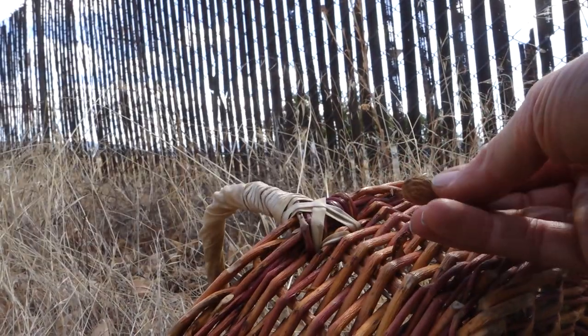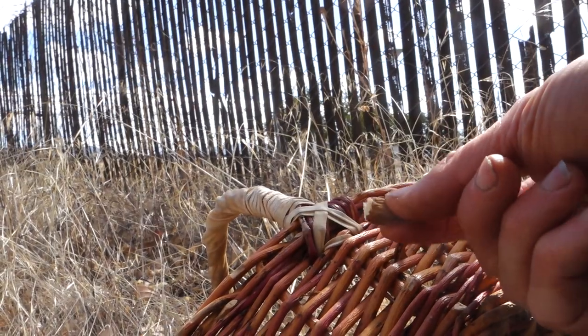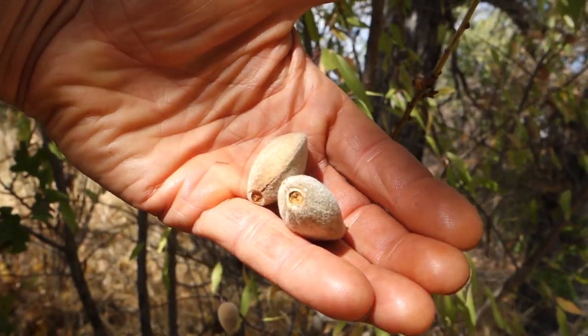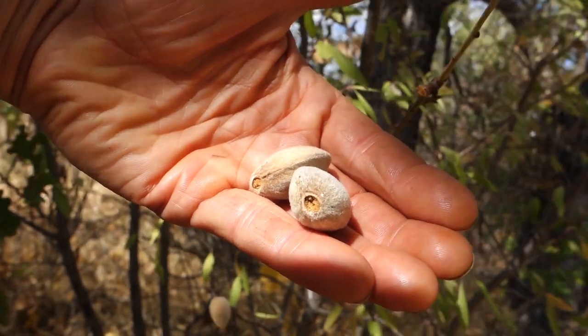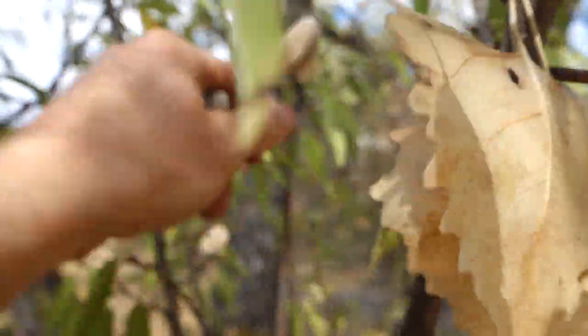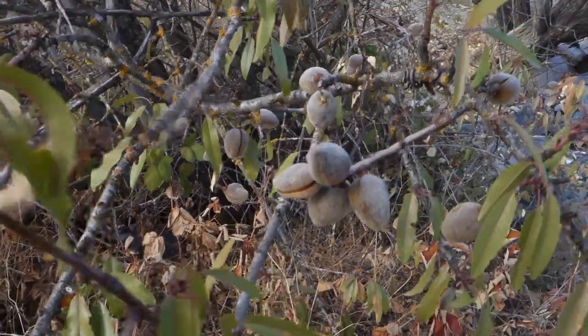It looks good — whoa, definitely bitter. Yeah, that's crazy bitter. Here's another tree that's in the shade; these almonds look a lot healthier. It's just a little sapling. This is what I'm looking for right here — this tree's loaded.